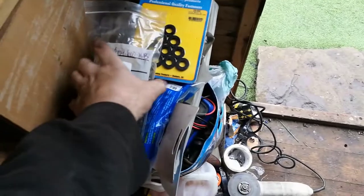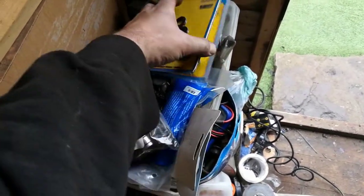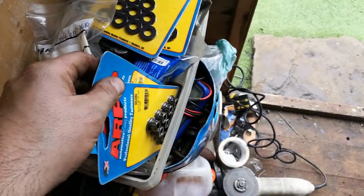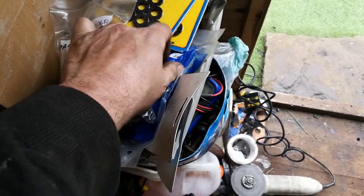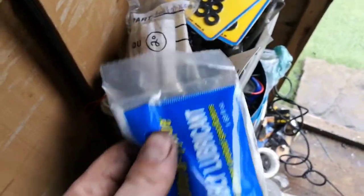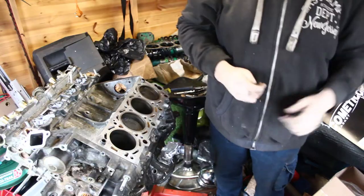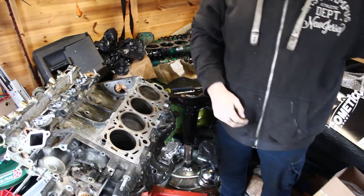Okay, so this is ARP hardware. Got the studs there, washers, the nuts, and some ARP moly lube to ensure the correct torque. I've chased all the threads nice and clean.